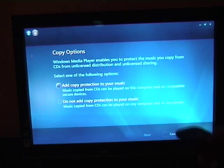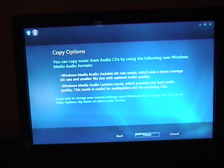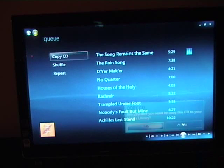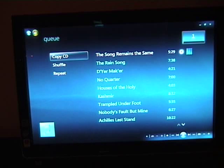This is the first time I've done any copying on this machine. It's asking if I want copy protection. I don't. So that's now copying that CD to the local machine. Because this was the first time I had copied a CD on this machine, it asked me if I wanted copy protection.